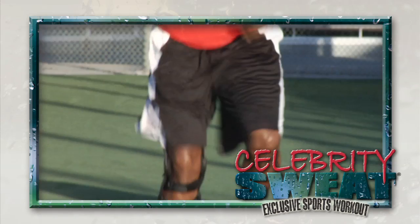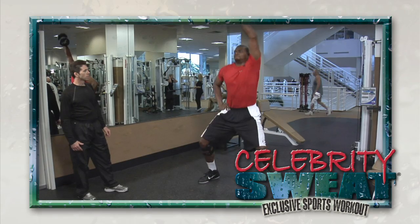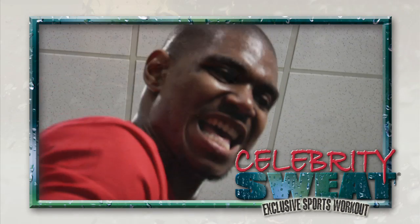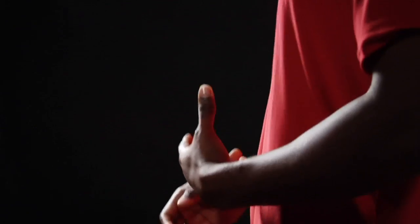Hey what's up, this is Andrew Bynum and this is My Celebrity Sweat. Today we're going to do a high intensity workout, one that's just based on getting me activated, getting me moving so that when I get out onto the basketball court I'm able to be an explosive dynamic player that I need to be.